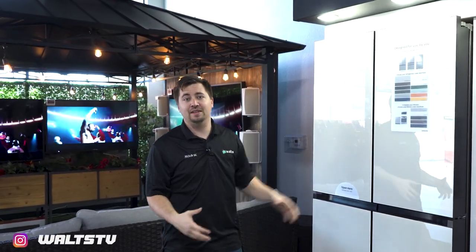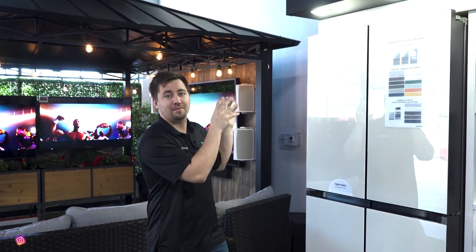A lot of people really like to remodel their kitchens or do different things during different holidays, and this is the perfect fridge for those types of people. You get to change the panels, change the colors — so for Halloween you can do orange, for Christmas you can do red and green — which is an awesome feature of the Bespoke.